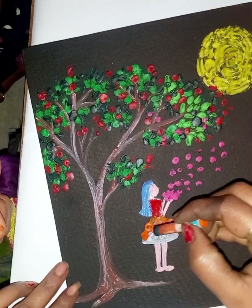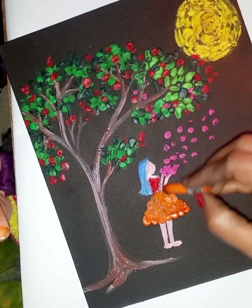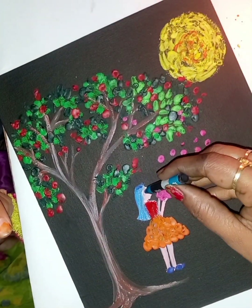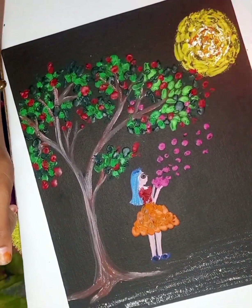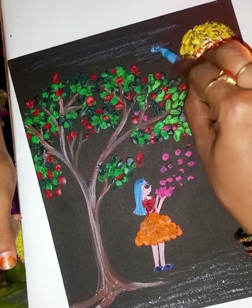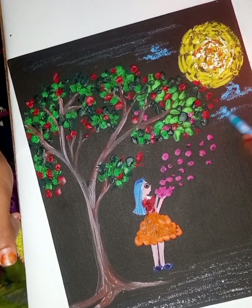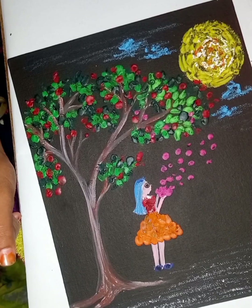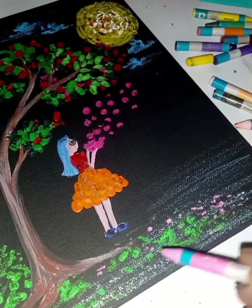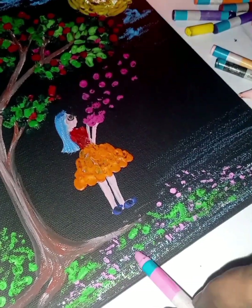I am going to give you a few more colors and tell you what to use. I will also give you a few colors. I will give you colors for 10-15 rupees. I am going to buy a pen for 10-20 bucks and tell you how easy it is.